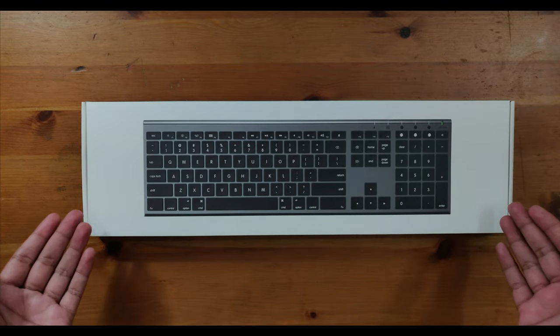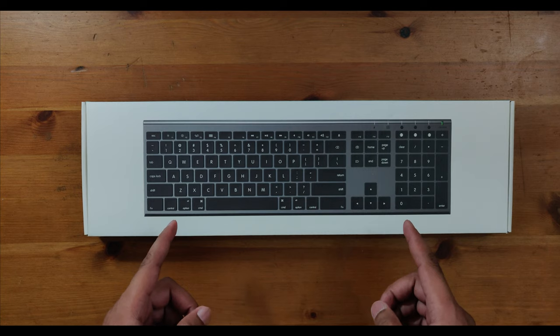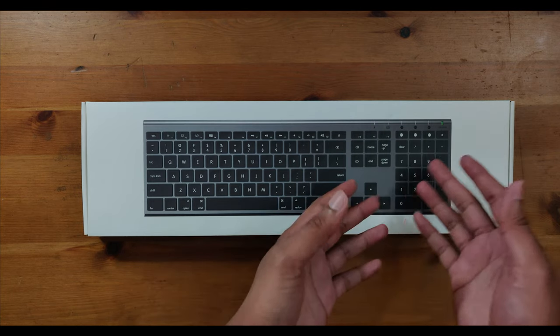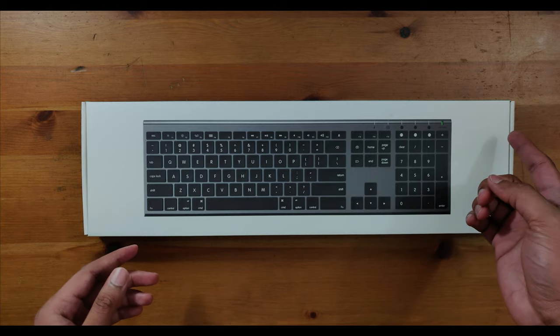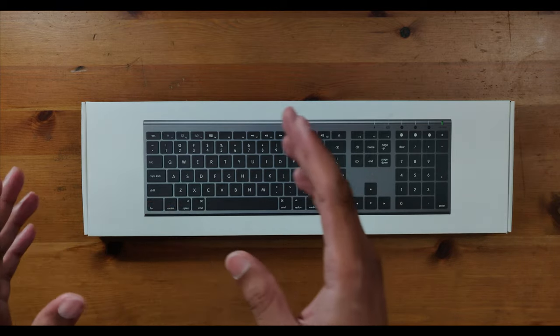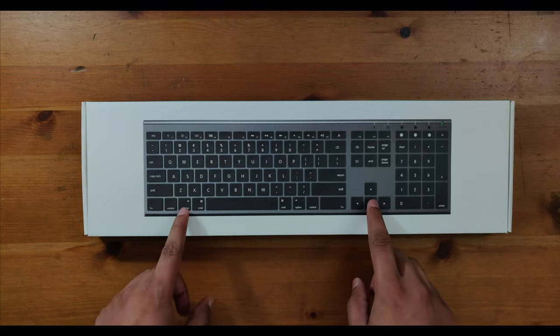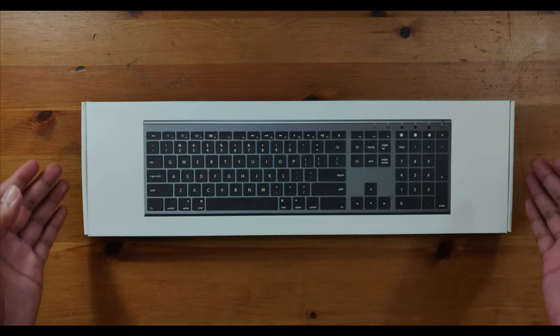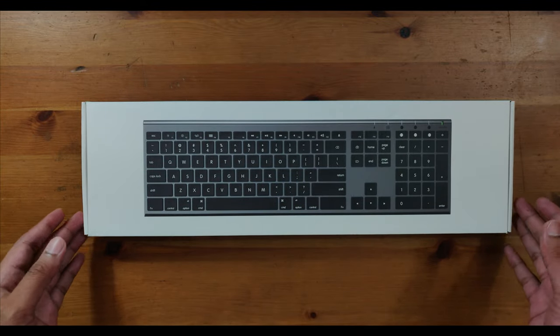This is a Jellycomb Bluetooth keyboard and when they designed the product packaging they definitely went the minimalist route. There's no branding on the top, no model number, no compatibility logos. There's nothing there — just a photo of the keyboard on a white background. Even on the borders there's just the company name, Jellycomb, and that's it.